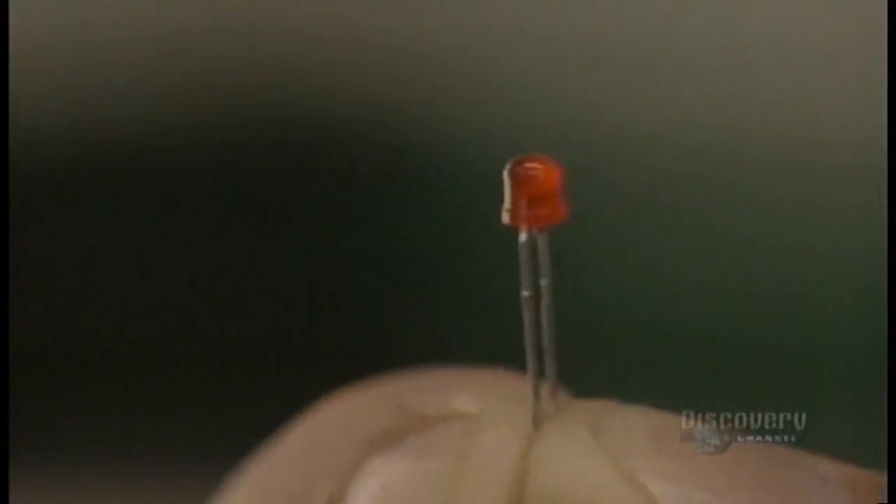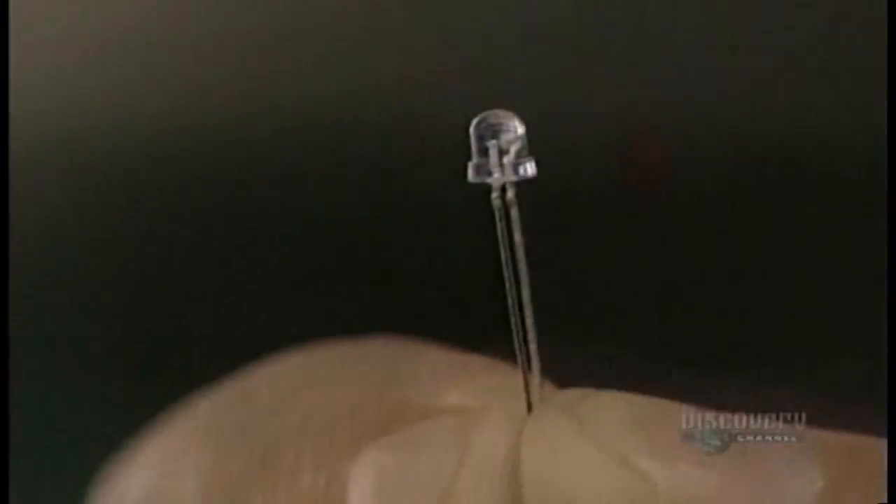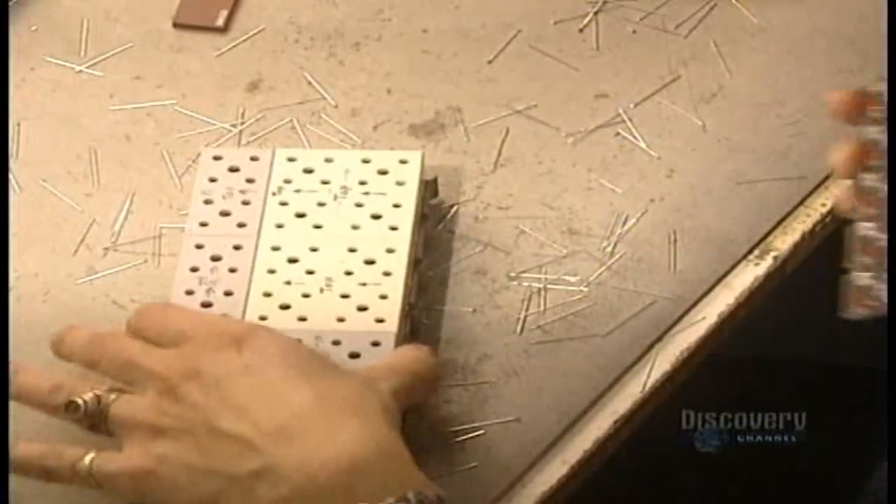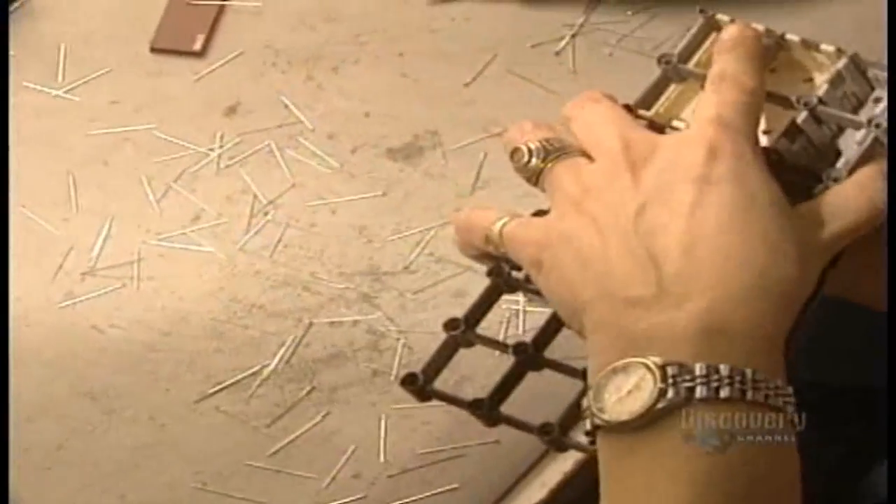Millions of tiny lights, or light-emitting diodes called elements, make up the screen surface. These elements are made of germanium, gallium nitride, and silicon semiconductors covered with plastic.